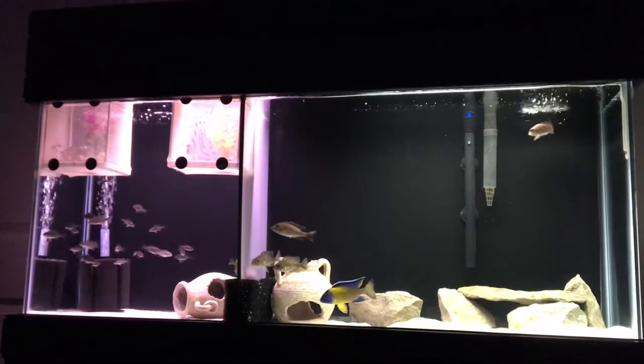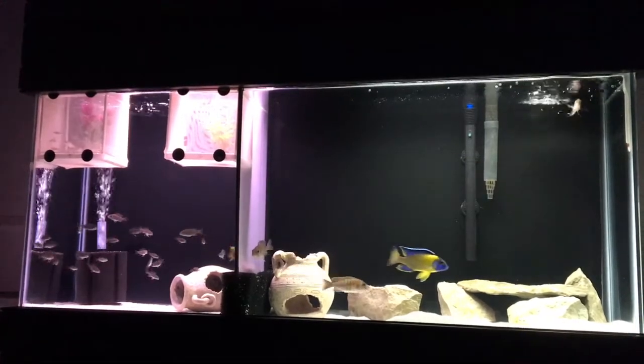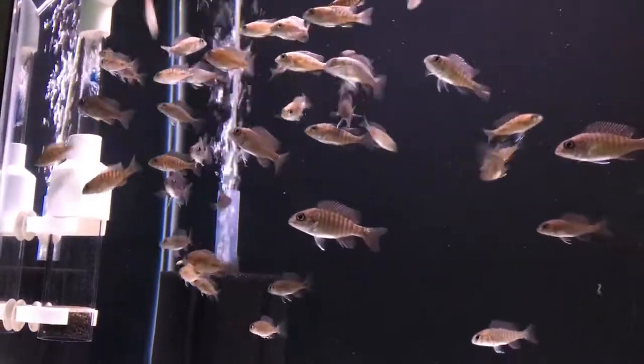In this video we're going to cover all the changes that have happened over the last three weeks in the fish room — or the 'offish' as we like to call it. The 55 a few weeks ago looked like this.